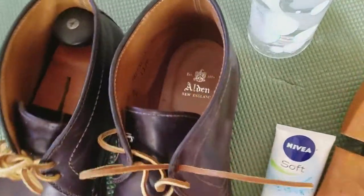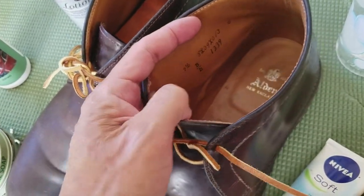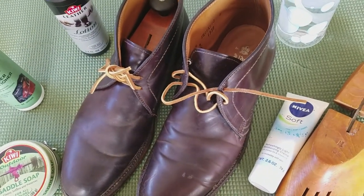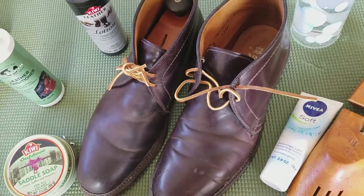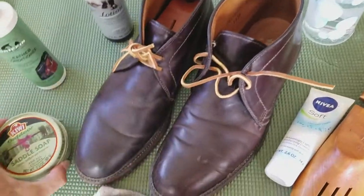These are Alden's nine and a half - they were a little big since I wear a ten. The last runs a little big so I bought a size smaller. Let me share what I'm going to use: I'm going to use some saddle soap to clean them up first.